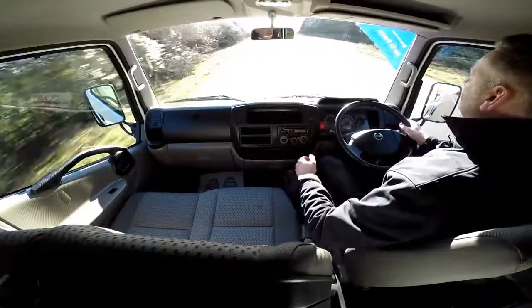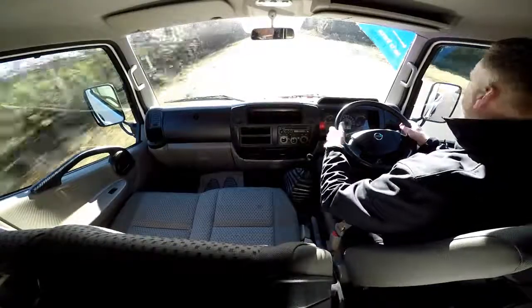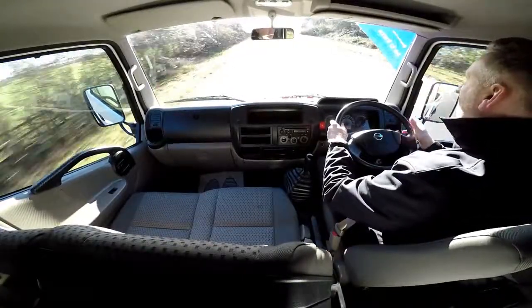This drop-side truck also comes complete with electric windows and a CD player. It's very comfortable to drive, with great visibility and a great gearbox.